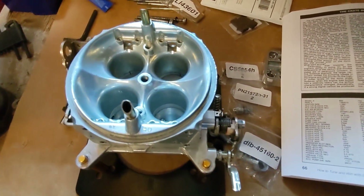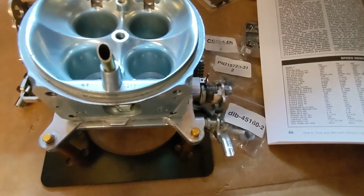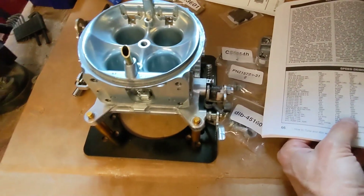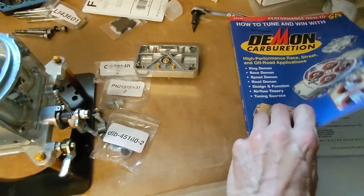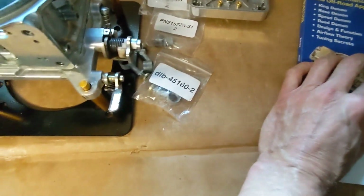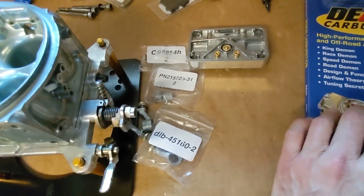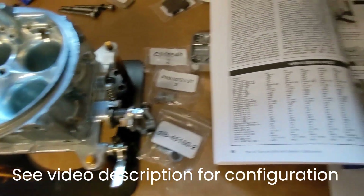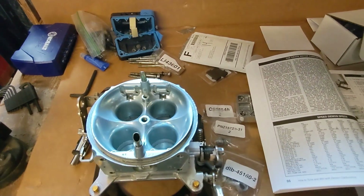The order from mild to wild in Barry Grant Demon carburetors is: Road Demon, Speed Demon, Mighty Demon, then Race Demon — and these were specced based on camshaft duration, among other things. Using the Speed Demon numbers from the book: primaries will be 76s, secondaries will be 83s, booster size is 160, squirters are 31s. I'll post the full specs for the air bleeds, idle feed restrictors, power valve, and channel restrictors on screen. I'll see how it runs and adjust from there.